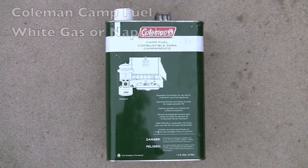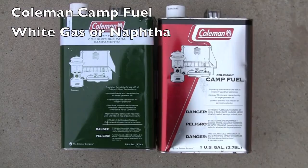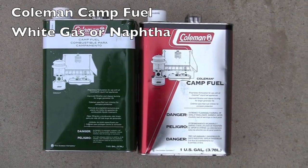Mark here with Tamed Fire, and this is the fuels that I recommend for fire artists. Coleman's Camp Fuel, commonly referred to as white gas or naphtha.